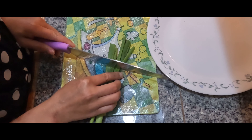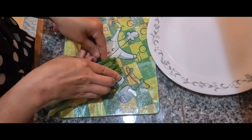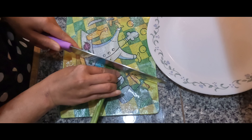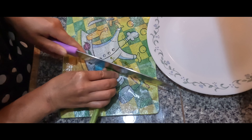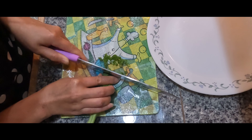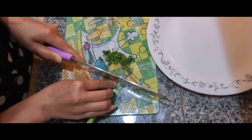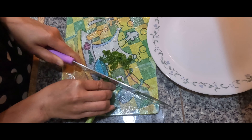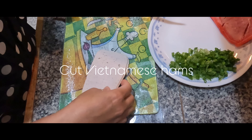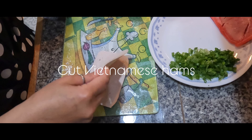First, I'm going to cut the green onion. After cutting the green onions, now I'm going to cut one of the Vietnamese ham.